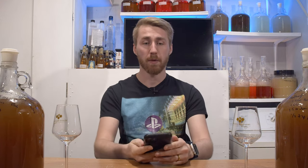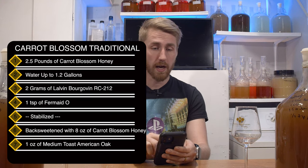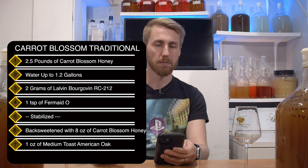I got this honey and decided I wanted to do two things with it. I wanted to make a traditional, because I like to always have a base idea of what the honey can do. And then I wanted to make a metheglin. So here are my two recipes that I'm using today. For the traditional, I kept it pretty simple.